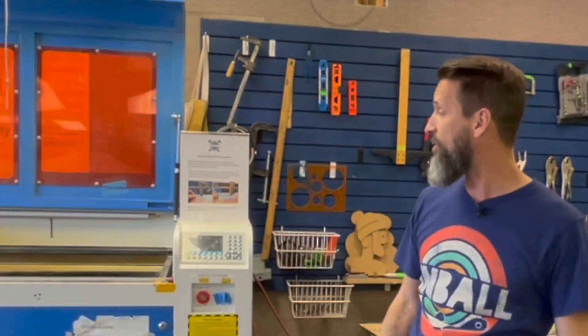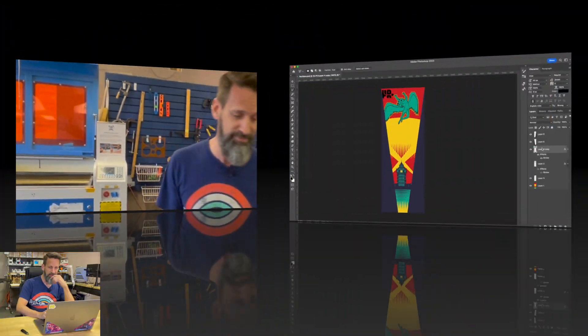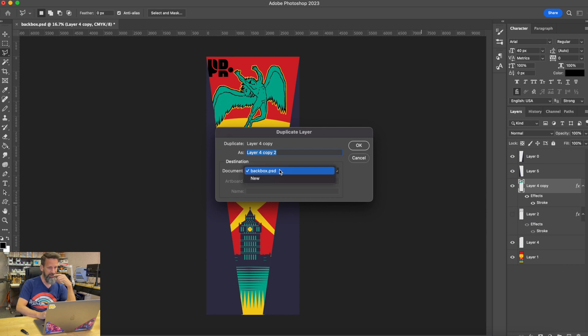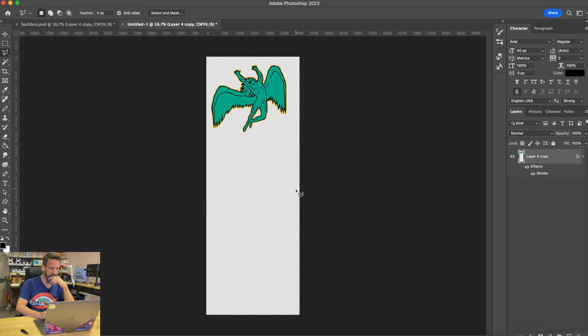So yeah, just about practicing. This is the layer I want — I want to duplicate that layer into a new file.